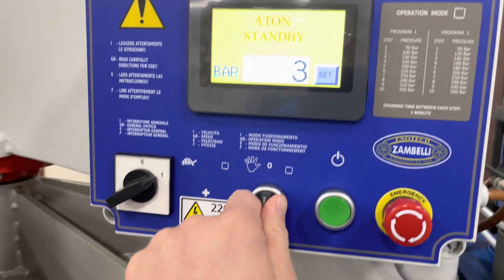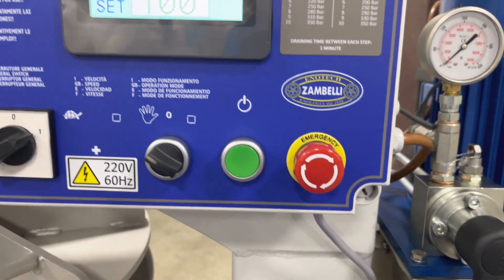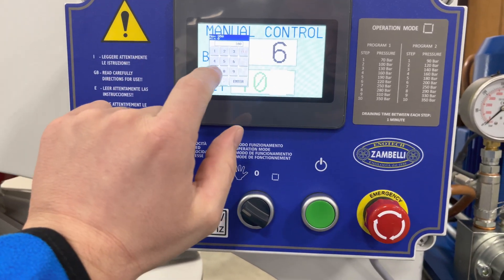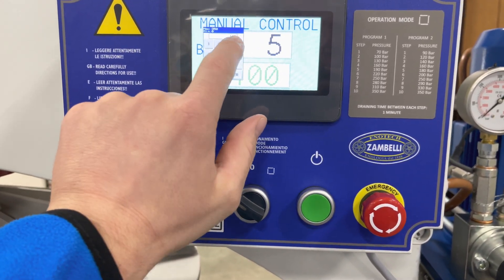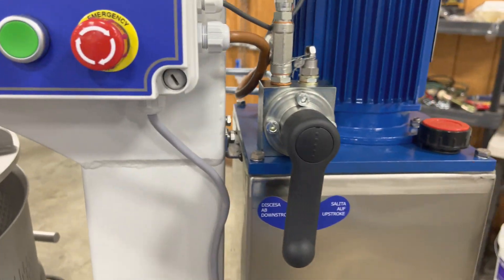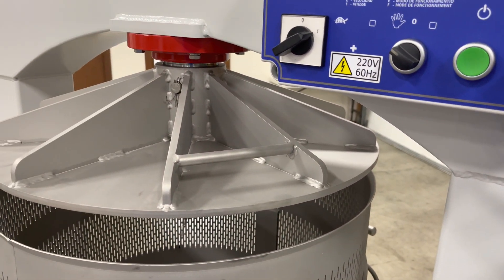You can still operate it in manual mode — right there. Turn it on, and here you can actually set the pressure for manual mode. We'll set it at 350, and it'll go.